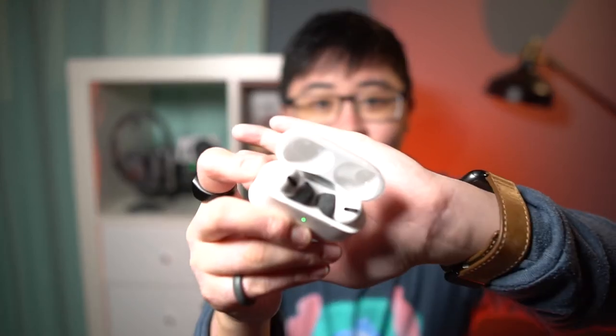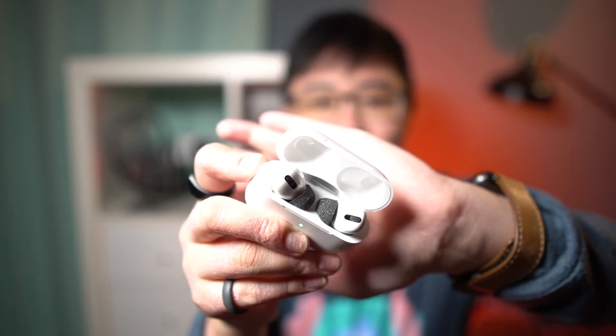Thanks for watching this video all the way to the end. If you want to watch more videos about the Apple AirPods Pro, including how I got these phone tips on them, you should watch this playlist right here. I hope you've already liked this video and subscribed — I'll see you in the next video.